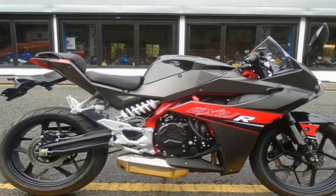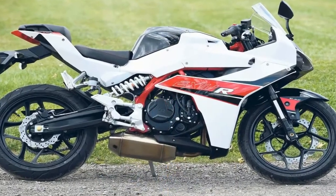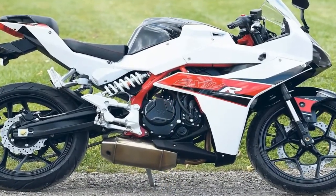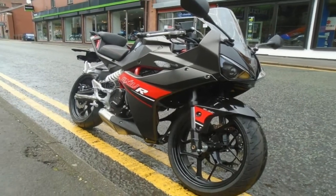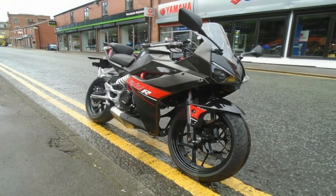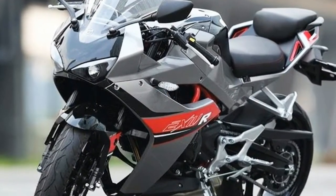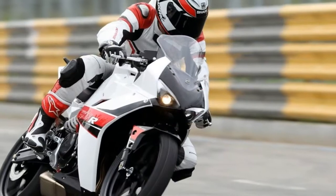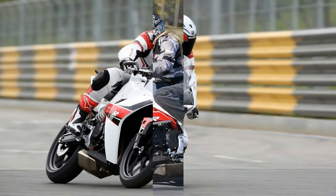The fuel tank is tilted towards the swingarm pivot so that the fuel always gathers around for a better center of gravity. This provides natural steering character by reducing the amount of front and rear weight transfer. The silencer too is purposefully located below the swingarm pivot, which improves mass centralization. All of these provide the motorcycle better active handling capabilities.